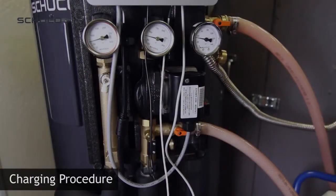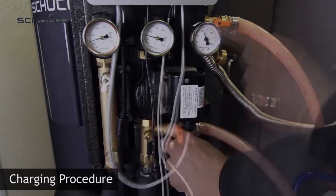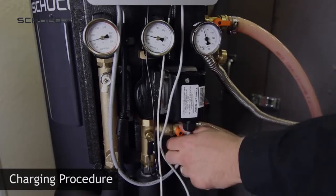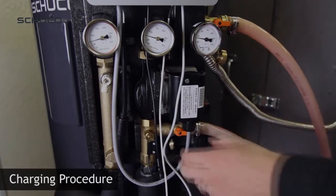To speed the removal of air from the glycol loop, try burping the system. Step 1: Close the return valve at the bottom and allow pressure to increase. Step 2: Open the valve suddenly to increase the fluid velocity to flush out air bubbles.